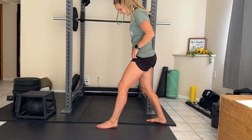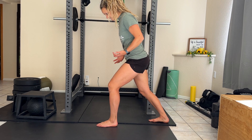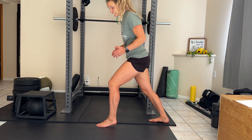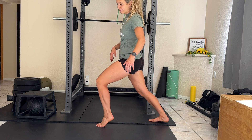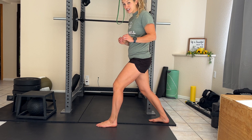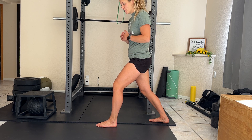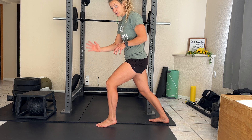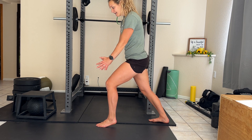Get into a lunge stance, and then your front leg goes up into a calf raise. This doesn't have to be a full calf raise — even just a couple of inches off the ground. A couple of inches might even be harder. Lift that up, really thinking about rooting through your big toe as well as your pinky toe.